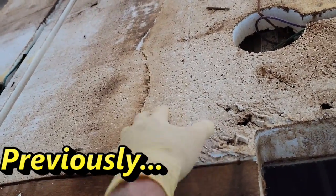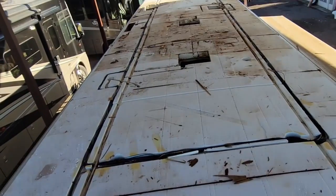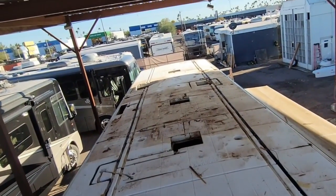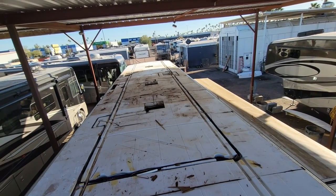It's broken in so many places that I need to give it a little bit more strength. That's a lot of water that's been getting into this coach — and the craziest repair I've ever seen in my life as an RV tech.